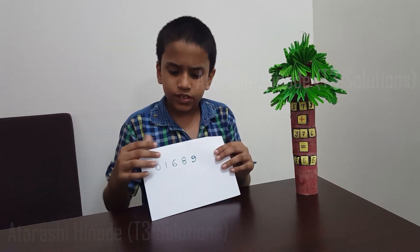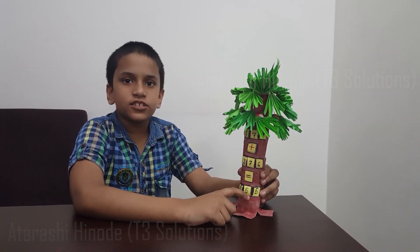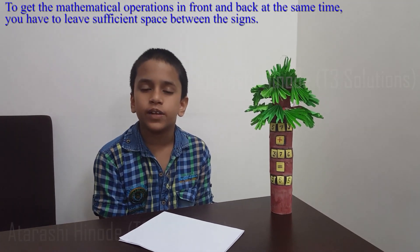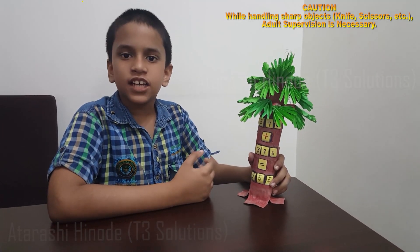As the numbers on the back side are upside down, we can do calculations with these numbers only. For example: 0, 1, 6, 8, 9 — if I make it upside down it will become 6, 8, 9, 1, 0. I have provided only 3 places for the answer, so according to that we have to do the calculation, because if the answer is 4 digits we cannot write it. When you write the symbols — plus, minus etc. — leave more space between each symbol. If you want, you can make cuts like this, or you can fix the tree in any other object.